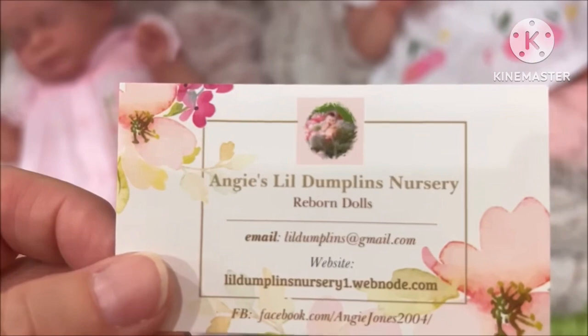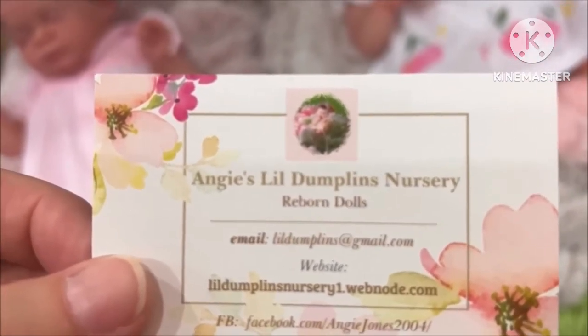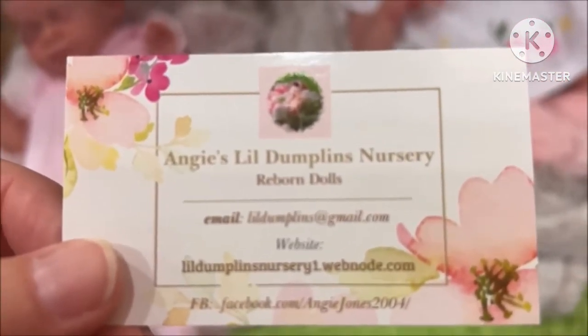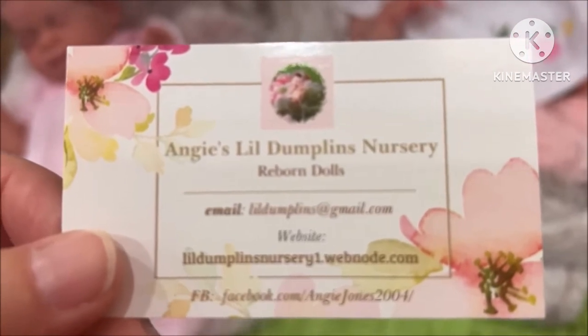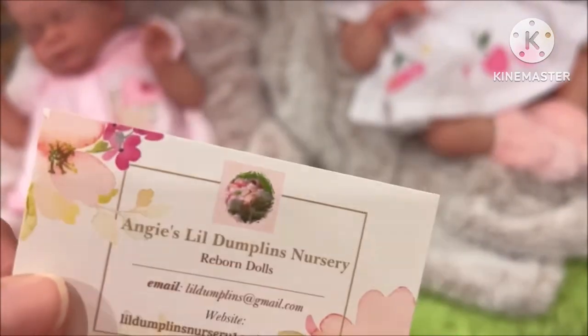Little Dumpling Nursery. She reborns dolls as well as silicones, and she has them here for you to see. Here's our contact information so you can contact her. See right there? 2004 - that's how long she's been reborning. She knows all about old school reborning and she's been doing it ever since.